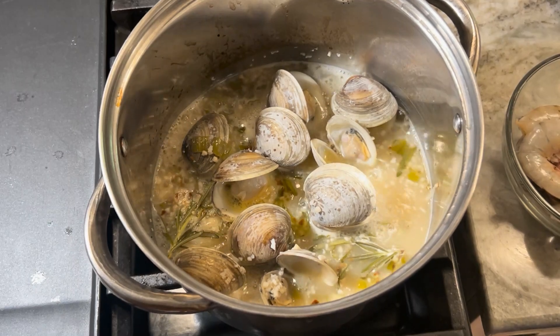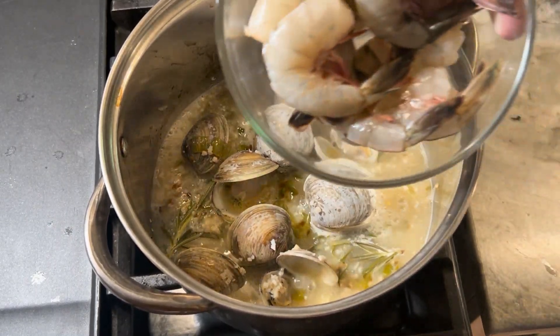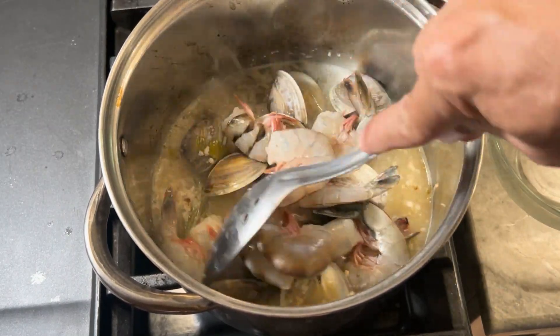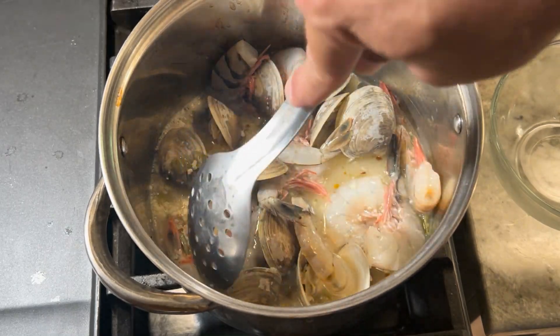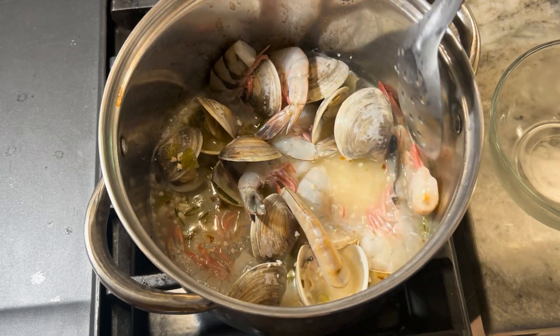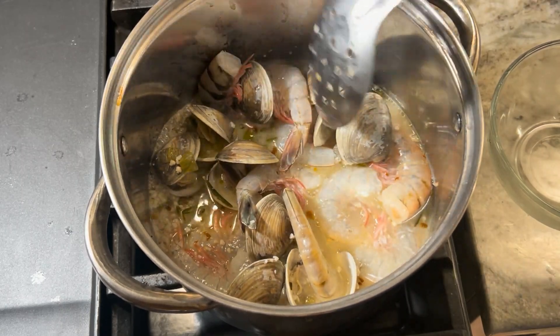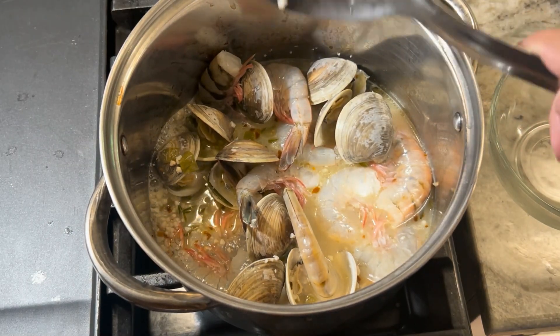The clams have been in the broth now for about five minutes and they're open now, so I'm going to go ahead and add the shrimp to the mix. Make sure you put those in there and let these cook for a few more minutes.